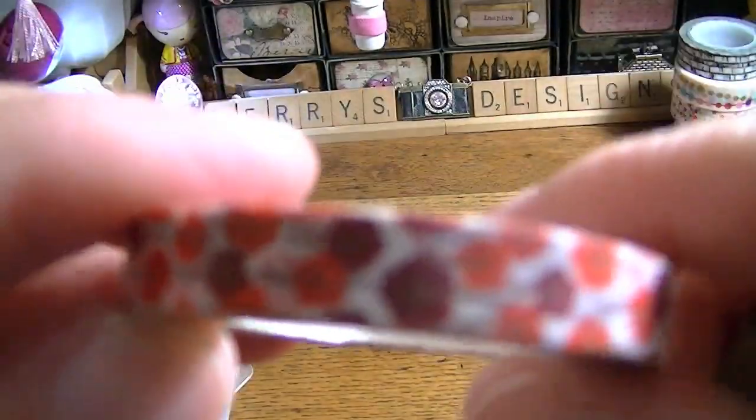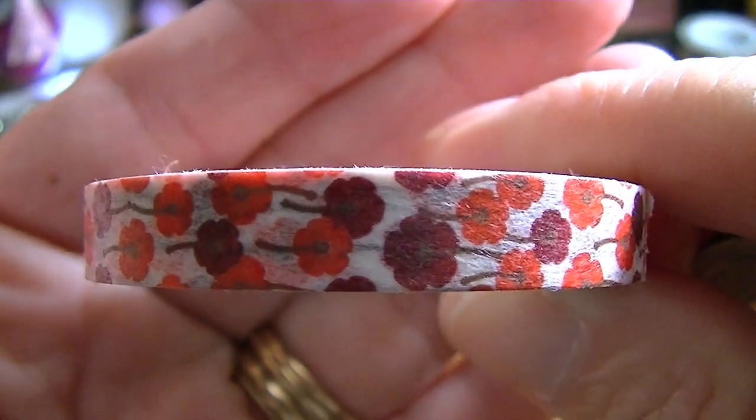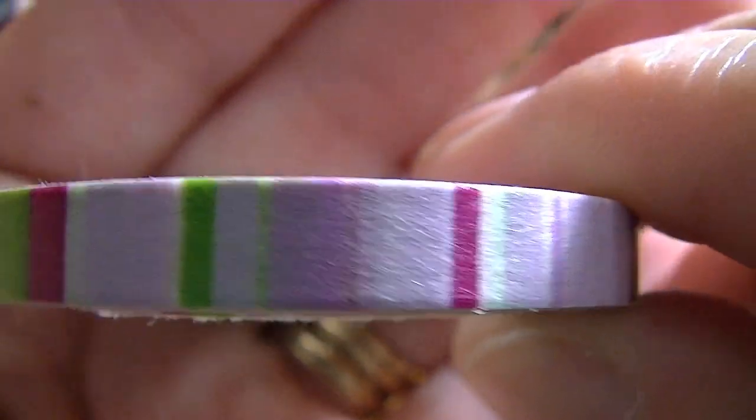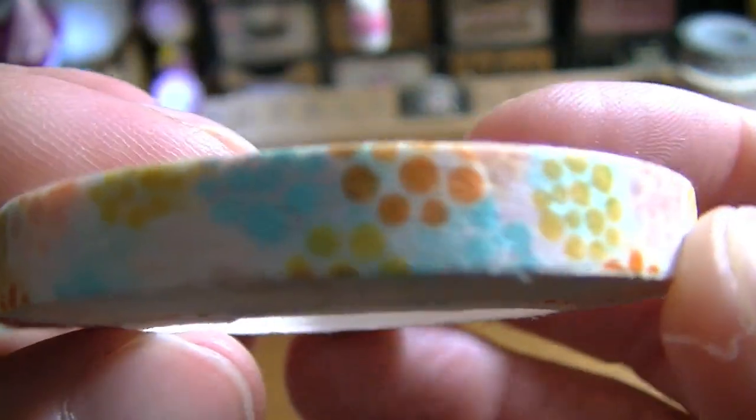And then with that order I got some other thin washi tape — these three. There's this one, the pretty red poppies. And then this one — it's just stripes. And then this one is just little dots.